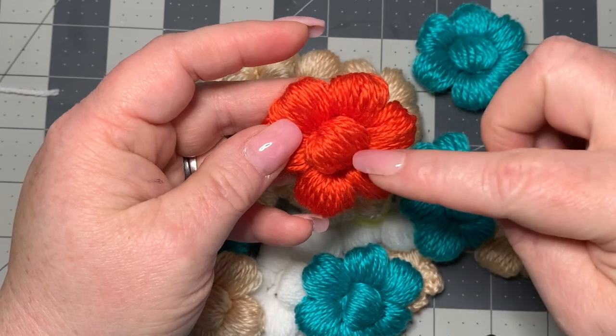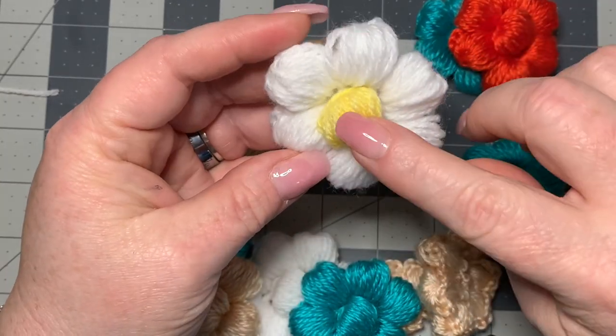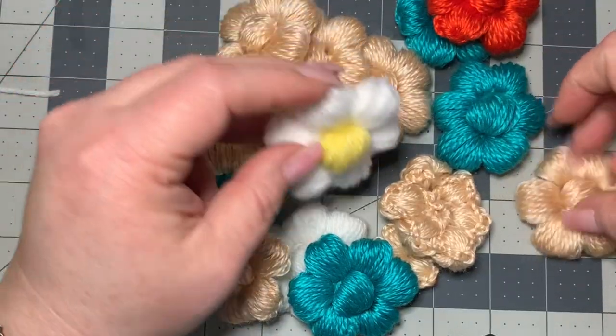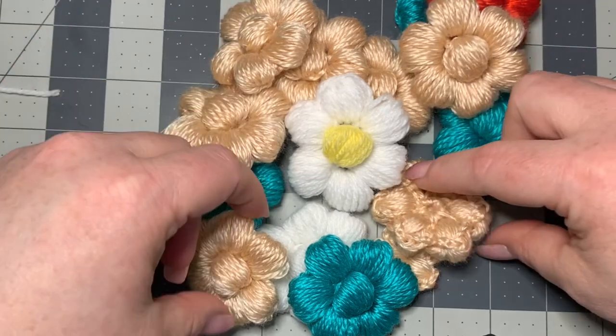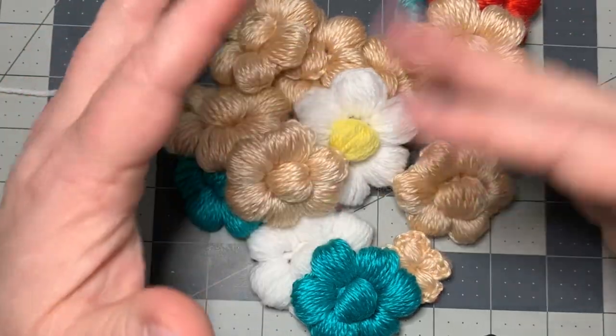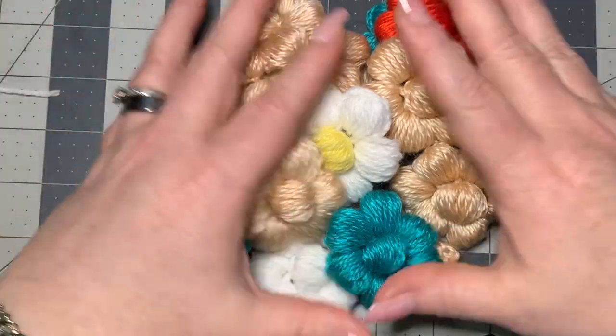You can make them all one color and the center one color, or you can change it up and put like a yellow in the middle or any color that you want. I'm actually going to be using a bunch of different flowers to make a fiber art kind of paint canvas, because I paint as well. So I'm making all kinds of different colored ones but you can do it any way that you want.